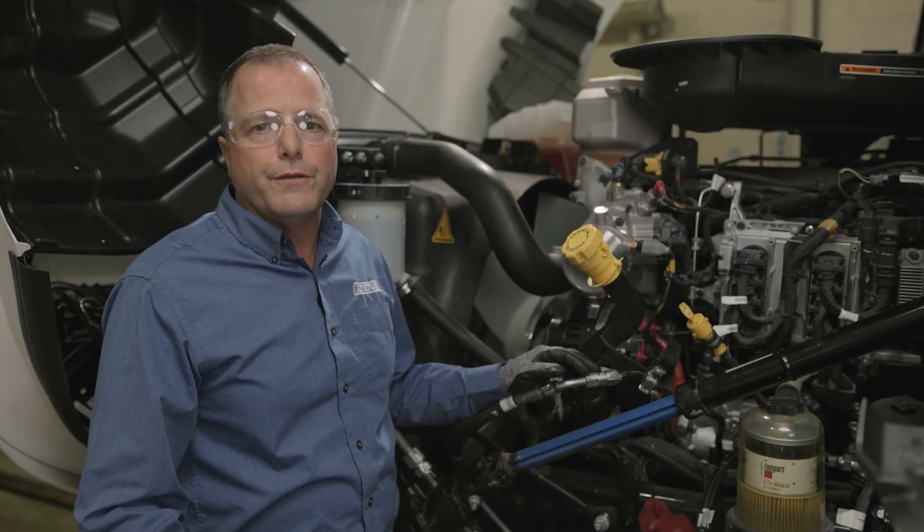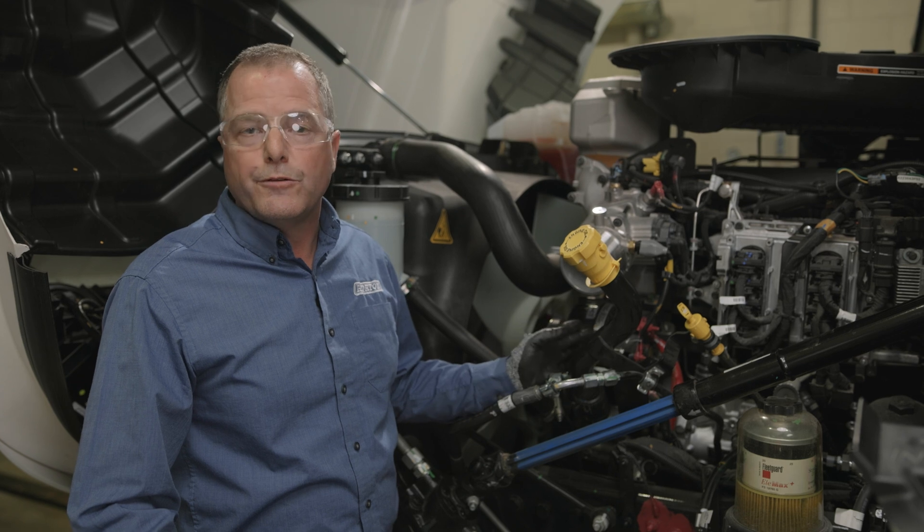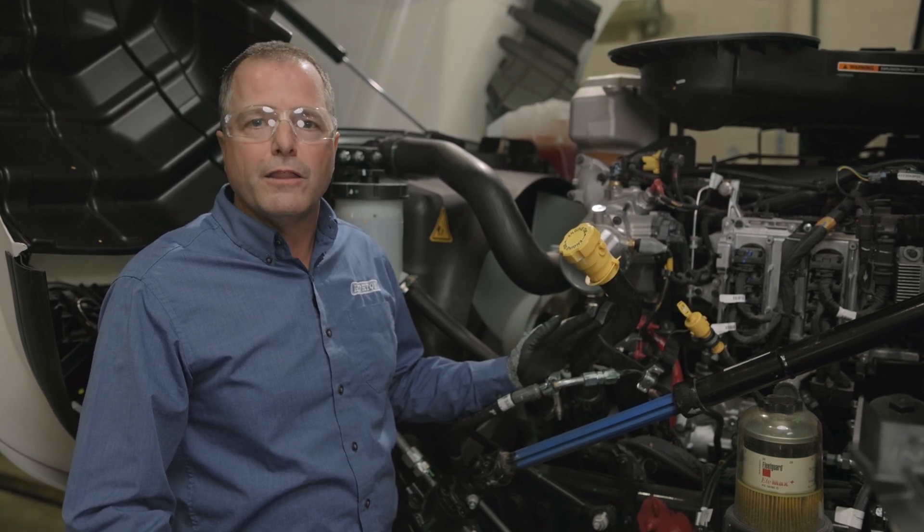This truck came in with an air leak that was coming out the back of the fan drive. That indicates that it's the air cartridge inside the fan drive, and we're going to show you how to replace the cartridge on the vehicle today.